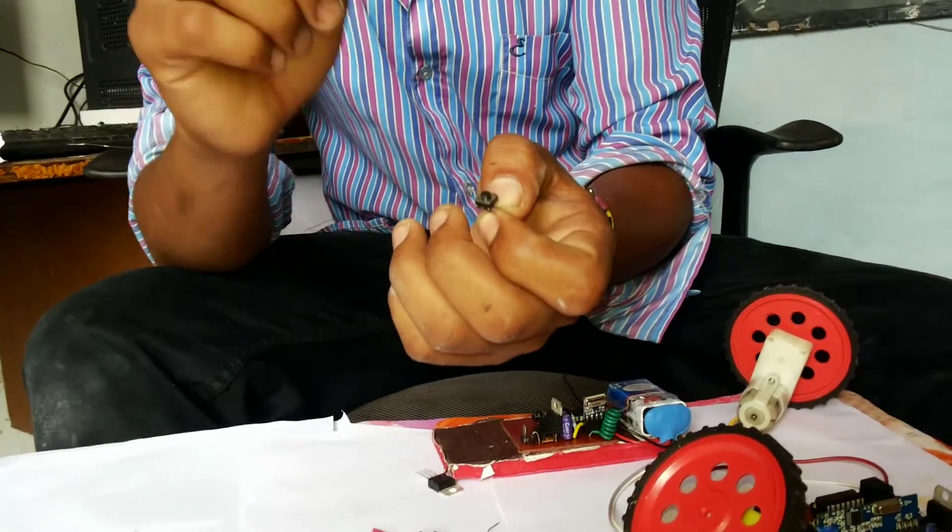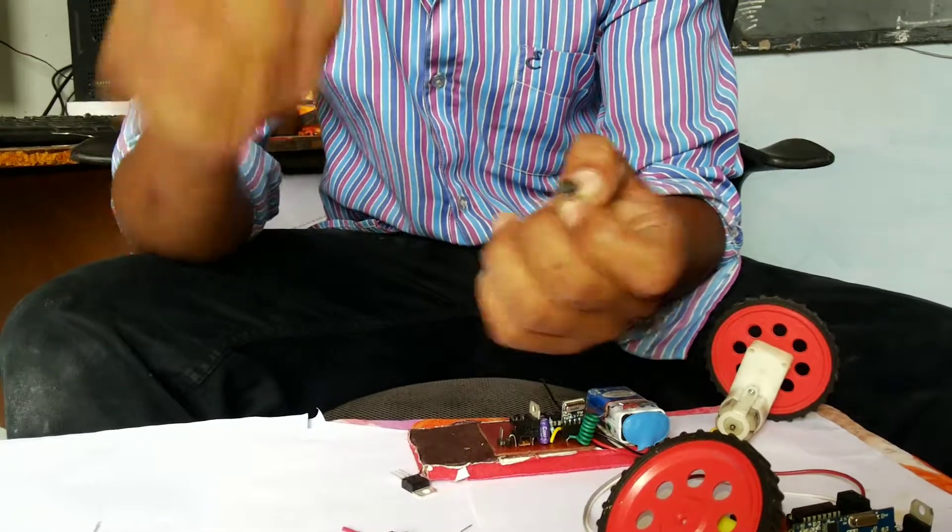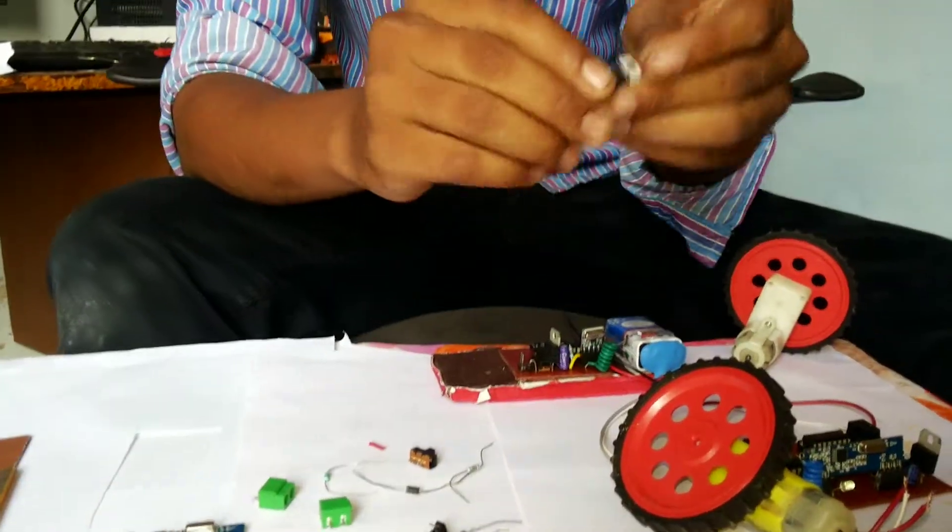This is my button which can convert the signal as a digital value, 0 or 1. If you are pressing it, it is assigned as 1, and if you are not pressing it, it is assigned as 0. This is my regulator IC.